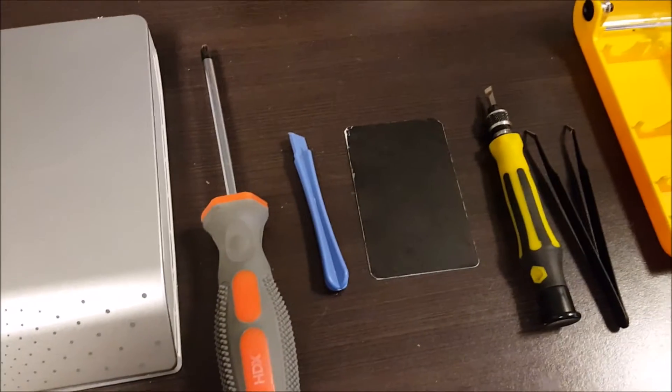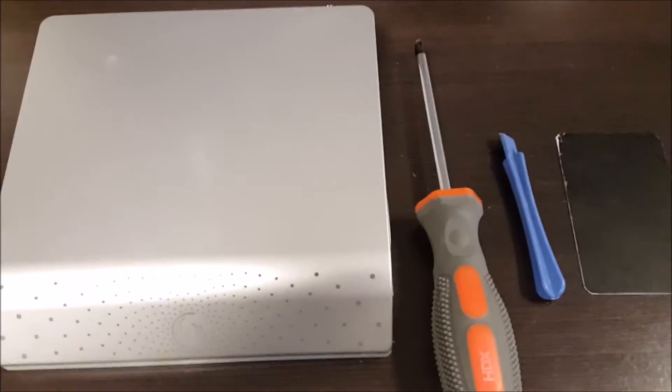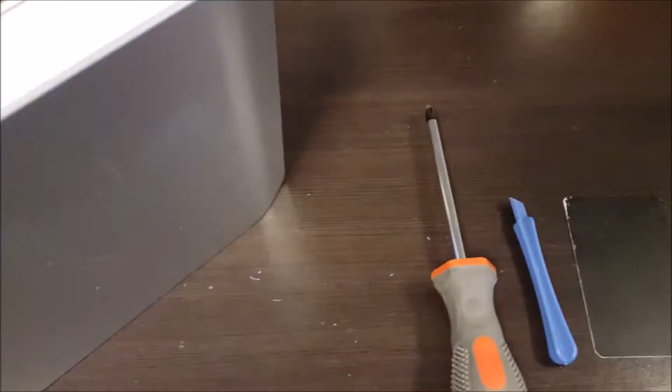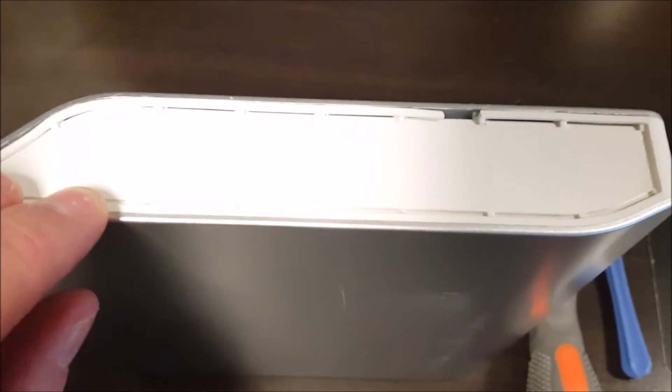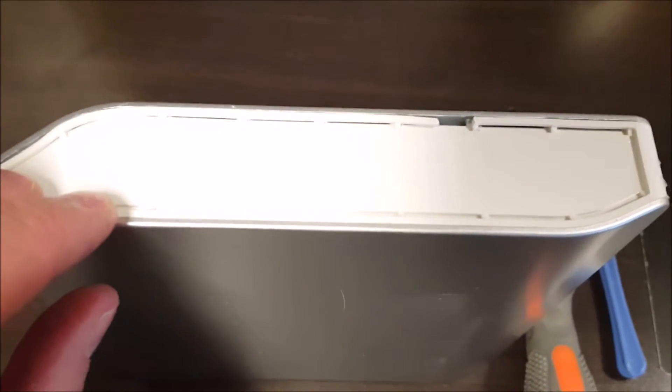The key thing to understand is that the gray pieces on the top and the bottom are actually separate pieces — not just different colors, but actually different pieces of plastic. Gray plastic on the top, silver plastic on the bottom. And these white panels are three separate pieces.